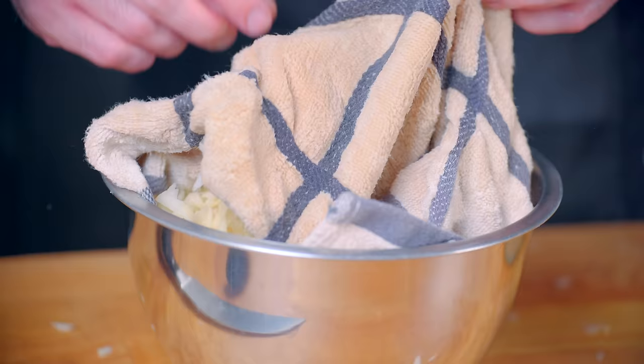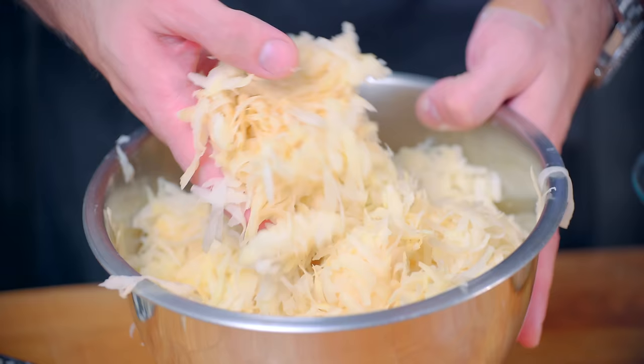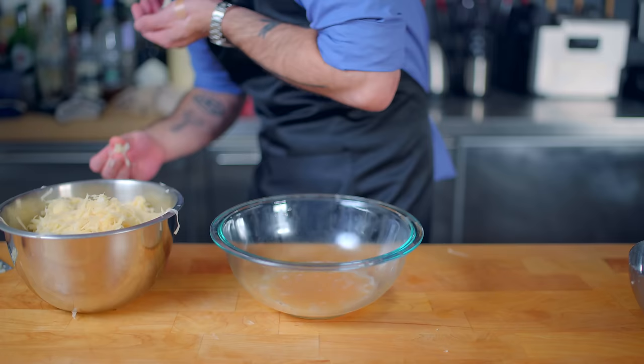You'll notice that the potatoes are now browning more slowly — that's because we've just removed a large amount of their starch. These guys are now ready to become latkes. I'm just gonna give them a taste to make sure they're still raw potatoes — just kidding, don't do this. Raw potatoes are bad for you, question mark.